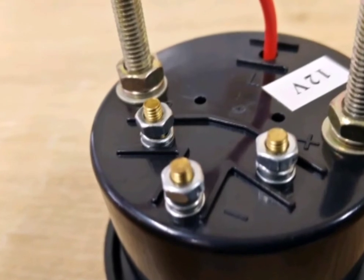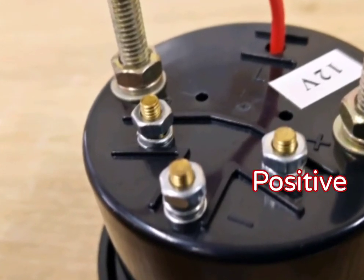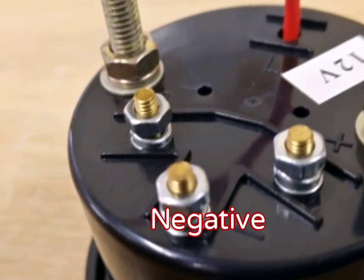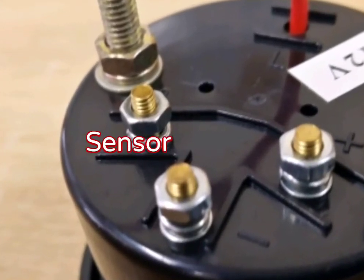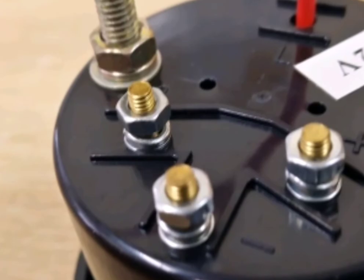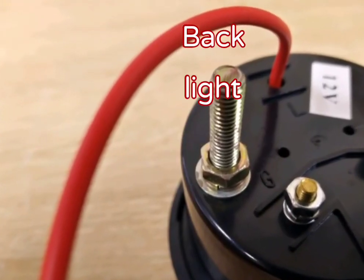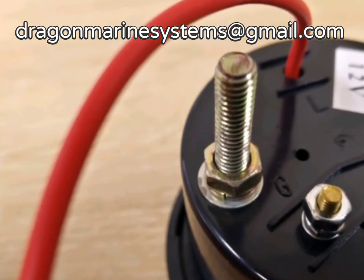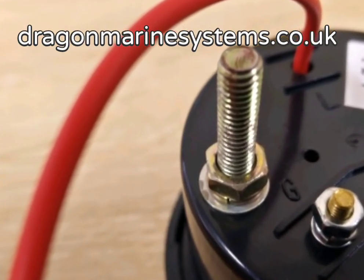The wiring for this gauge is quite easy. It only requires three wires: a positive, a negative, and a sensor wire. To wire the backlight you use the red wire that's coming from the gauge. There's no requirement for a negative for the backlight.